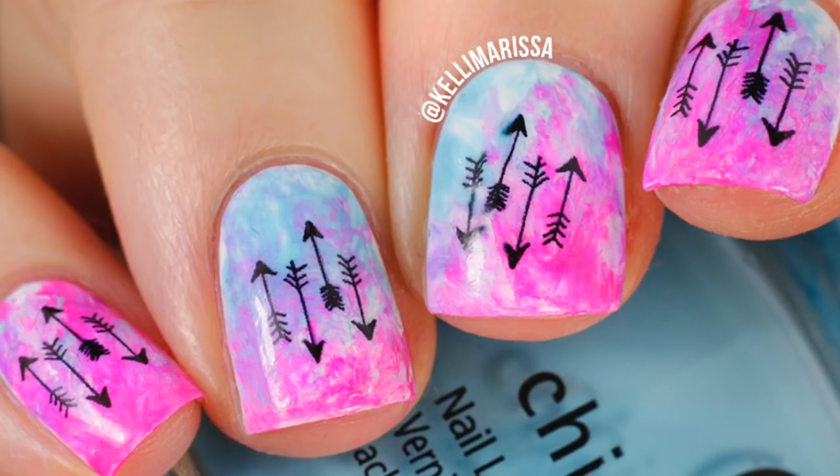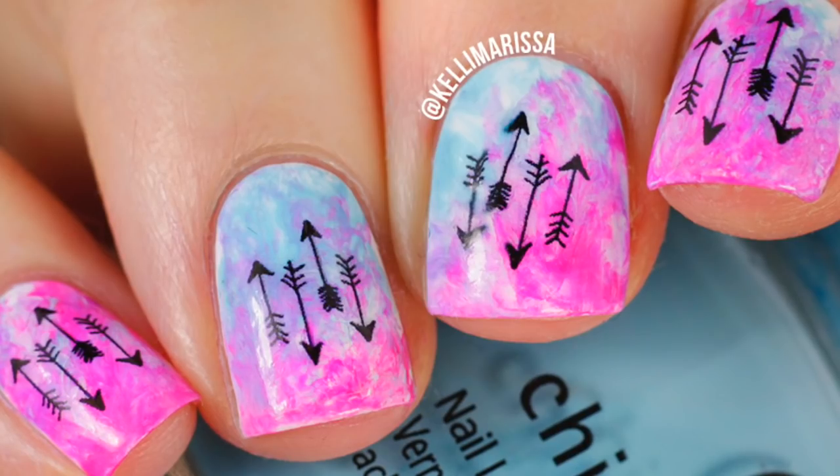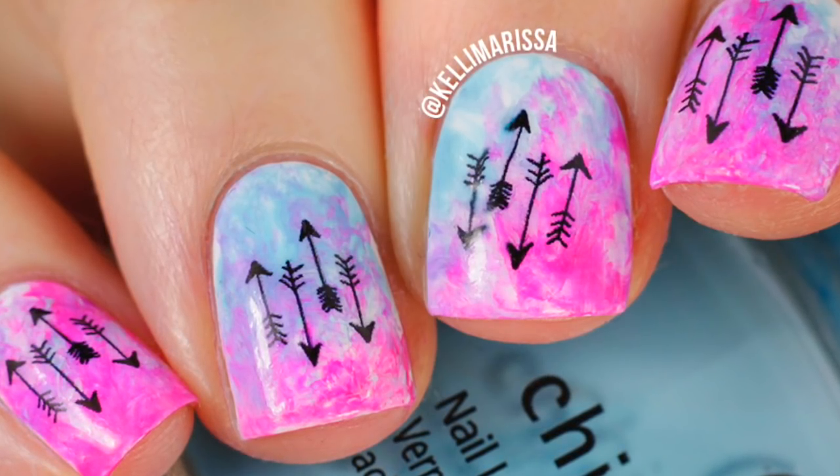I did totally mess up the arrows on my middle nail — you guys are going to see that fail live. Despite my fail, this manicure is super easy to do, so let's just get started.